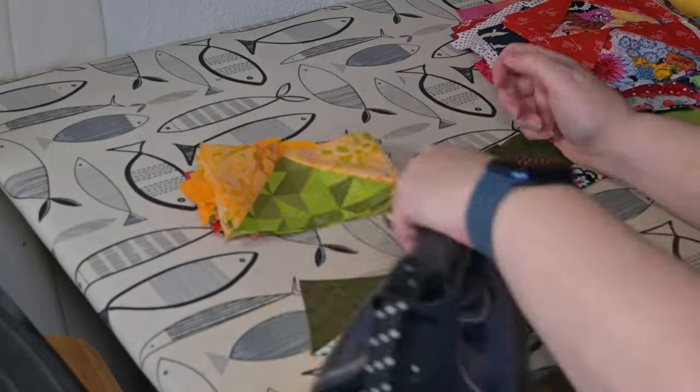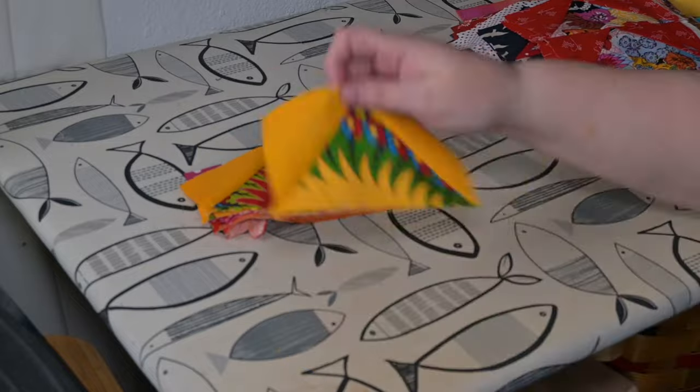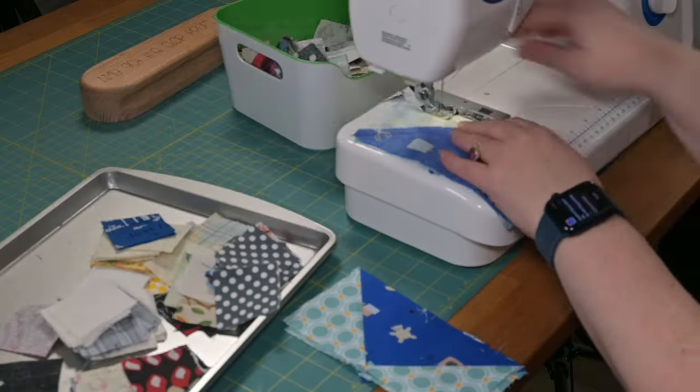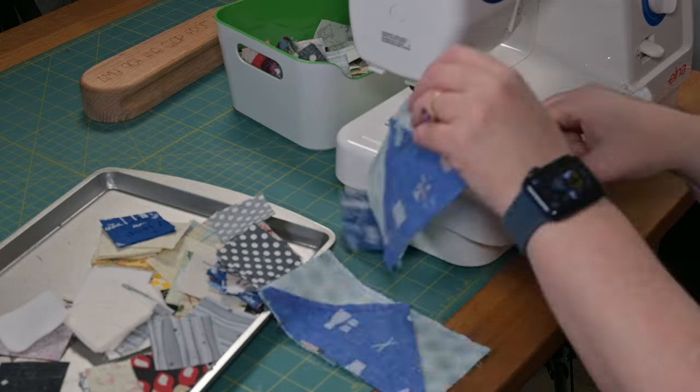I carefully, working with bias here, pressed all the blocks, keeping them in their sets as I went. Next, I sewed all the sets of geese into pairs and piled them neatly on the ironing surface as I went. Then, once they were sewn into their goosey pairs, I pressed all of those at once and now they're ready for layout and assembly.